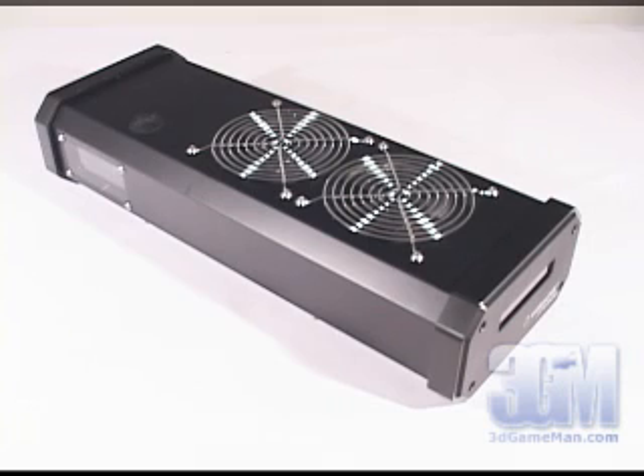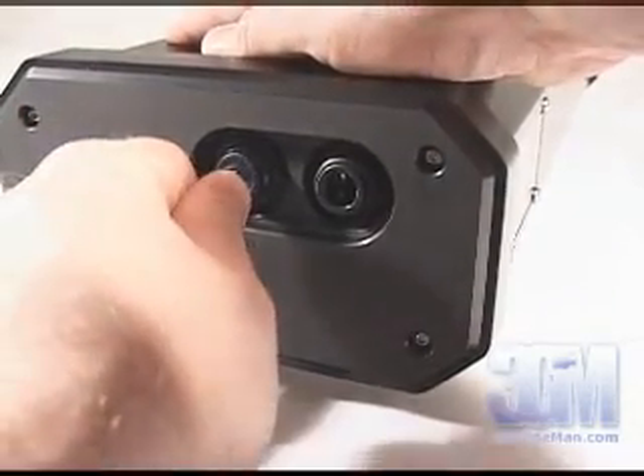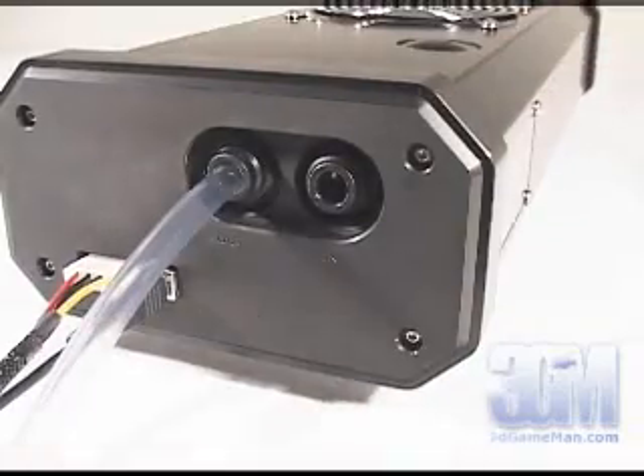The Water Chill External is available in two different configurations — you can get just the base unit, or the base unit with all the water blocks, which is the one I'm reviewing. All the components in this system have quick-connect fittings. To connect the tubes, just push them all the way in and they are securely installed.